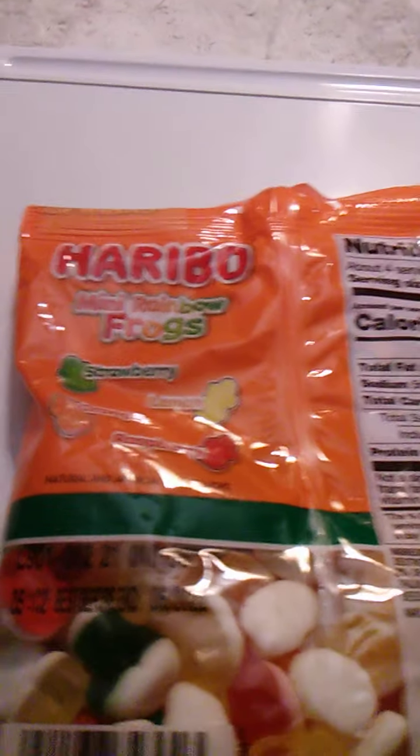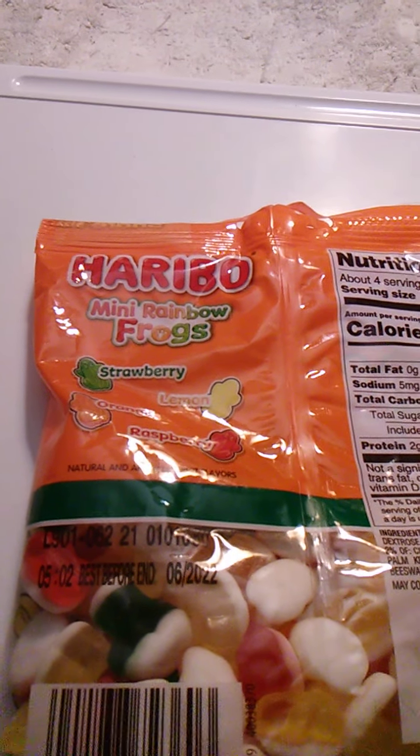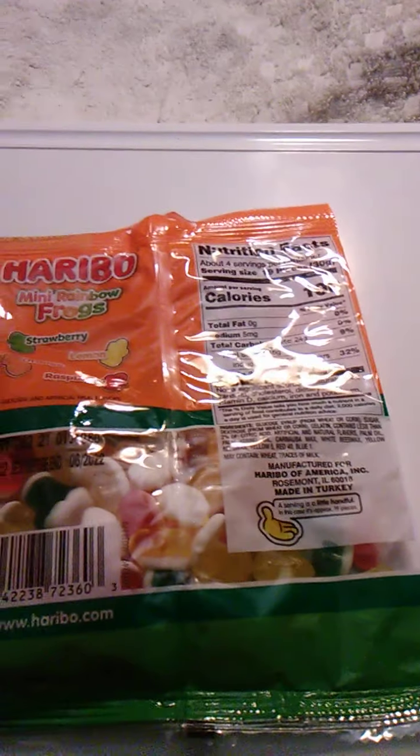It looks like there's strawberry, which is green for some reason, lemon, which is yellow, raspberry, which is red, and orange, which is orange. Okay, I guess that makes sense.